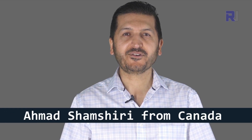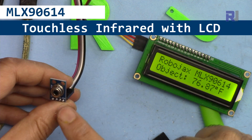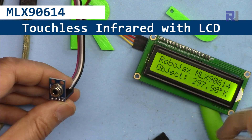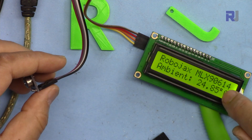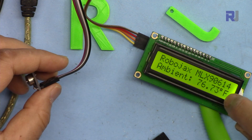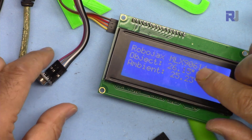Hi, welcome to an Arduino tutorial from Robojax. My name is Ahmad Shamshiri. In this tutorial we're going to learn how we can use this touchless infrared temperature sensor MLX90614 to measure the temperature without touching and display it on the screen as Fahrenheit, Celsius, or Kelvin for ambient and object temperature, or on this larger LCD 2004.